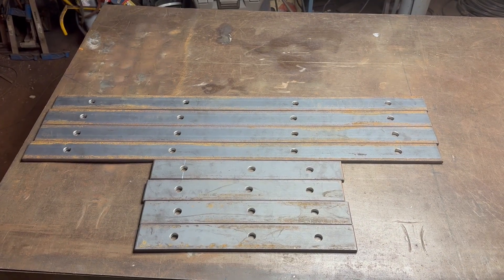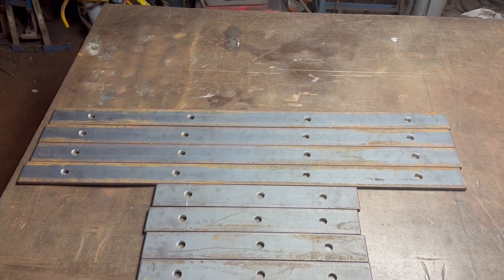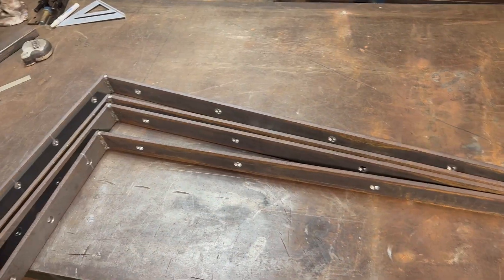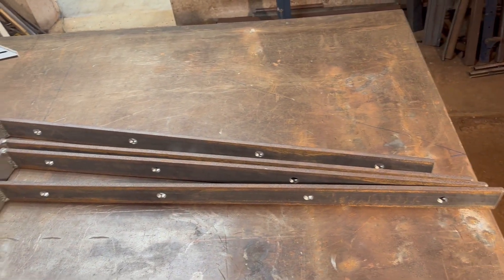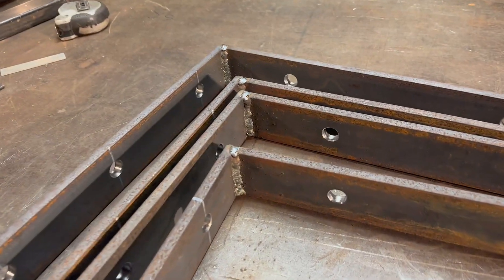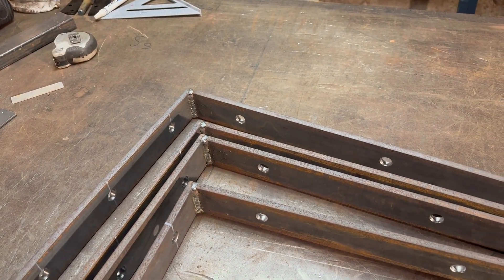Here we see all the pieces all ready to get welded up, holes drilled in them. And here we can see all four brackets welded up and ready to go. They don't look too bad actually - they're pretty substantial and I'm sure they'll hold the porch up.